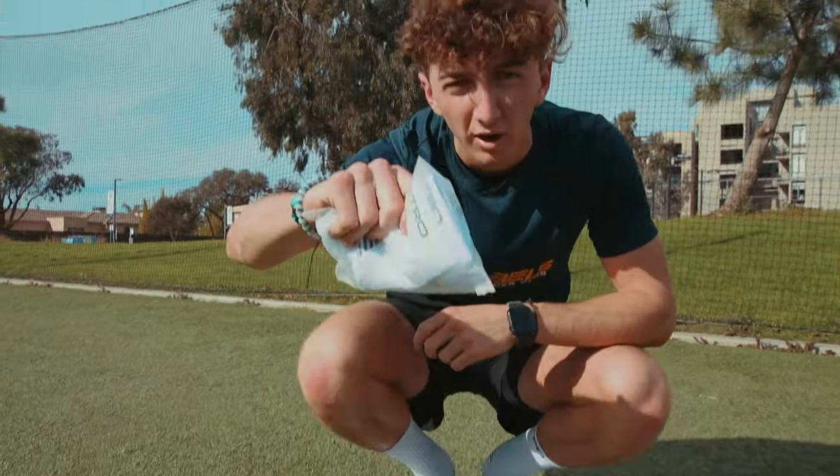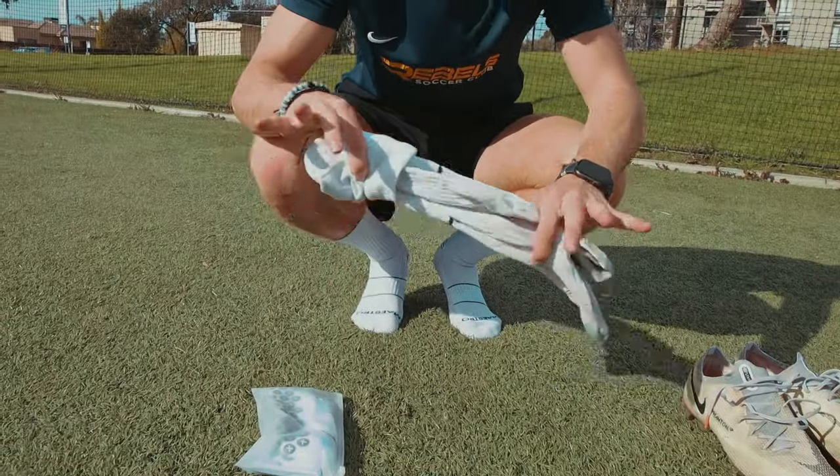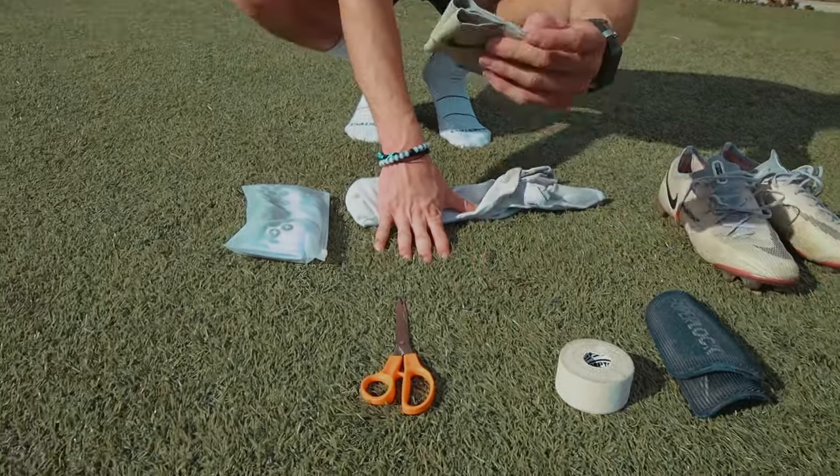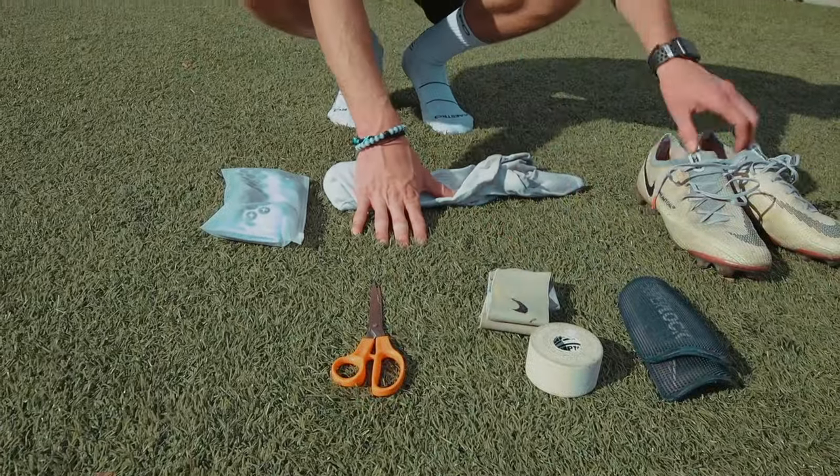Alright guys, now we're going to go over everything that you need to do this. You're going to get your fresh pair of grip socks, a long pair of Nike or Adidas socks, some scissors, your shin guards for when you play. Shin guard stays and tape are optional but they help. And then your cleats of course.